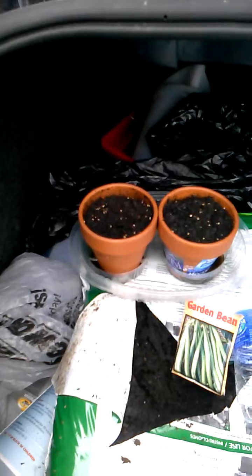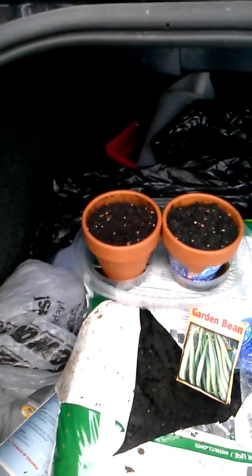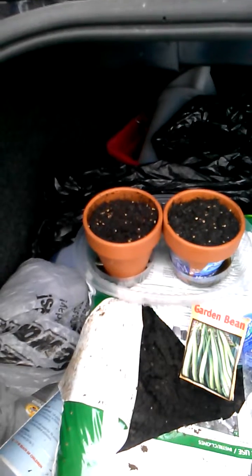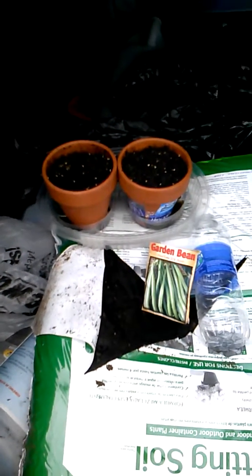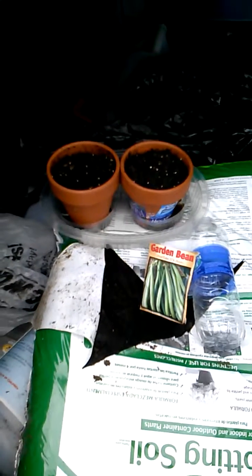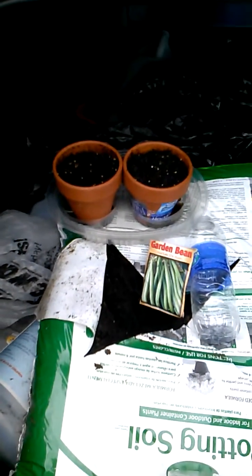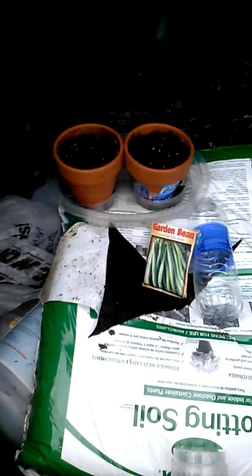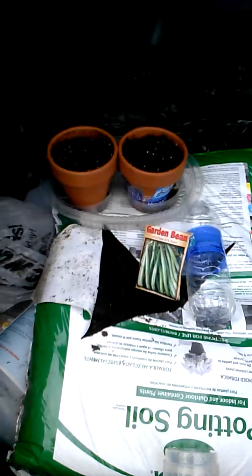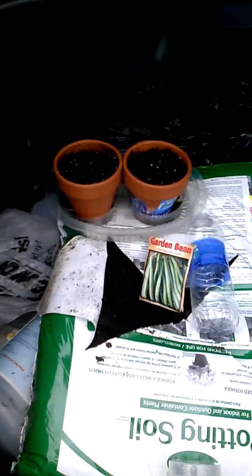I just eyeballed it according to how much water filtered out into the water tray under each pot. So this is our experiment, and we're hoping to see some differences. We're going to watch it — I'll be posting a video every day, so let's see what happens. Thanks so much for joining me. This is Ann, and we'll see you tomorrow.